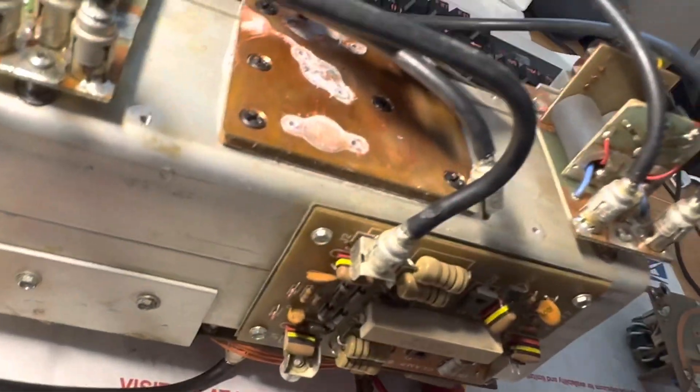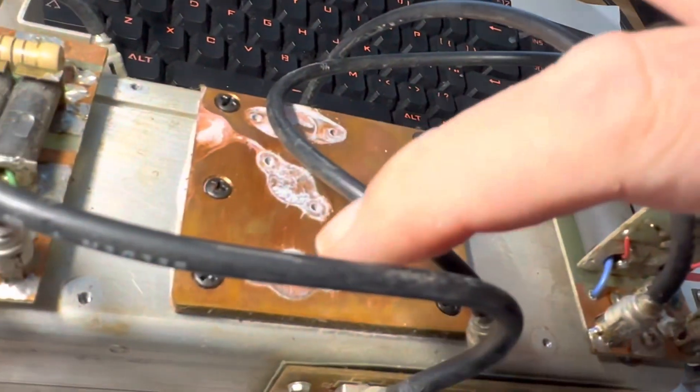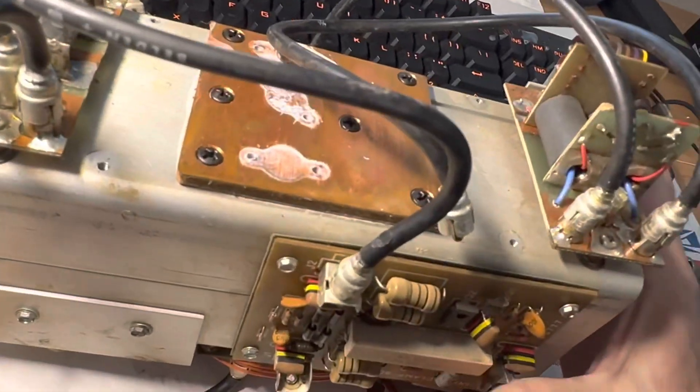The other interesting thing was I found this board didn't have any torque on this transistor - the screws were loose. So I wonder if I flip this over and investigate the other board if the screws are loose there too.